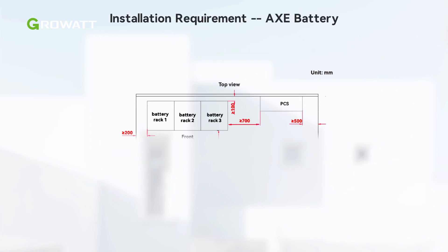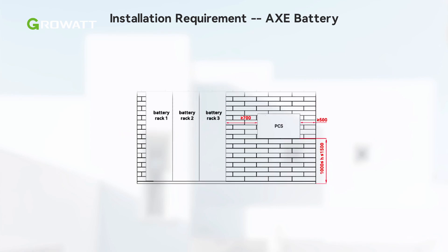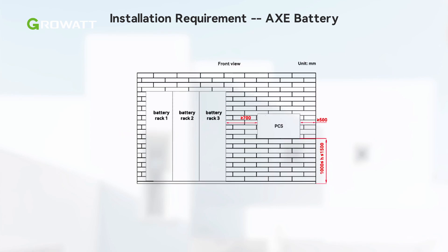Here is the installation layout requirement for the WIT plus AXE system. A maximum of three racks can be configured in parallel and the racks can be mounted side by side with no gap in between. In addition, please make sure there is enough space for maintenance access.